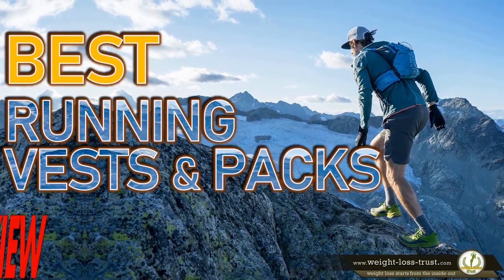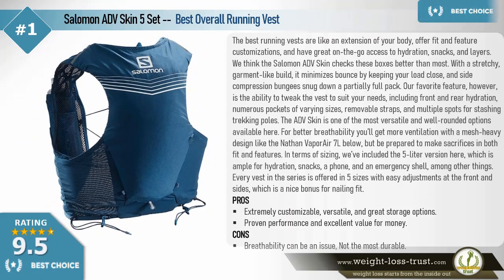Top 10 best running vests and packs review. Best choice: Salomon ADV Skin 5 Set — best overall running vest. The best running vests are like an extension of your body, offering fit and feature customizations with great on-the-go access to hydration, snacks, and layers. The Salomon ADV Skin checks these boxes better than most, with a stretchy garment-like build that minimizes bounce by keeping your load close. Side compression bungees snug down a partially full pack. For better breathability, you'll get more ventilation with a mesh-heavy design like the Nathan Vapor Air 7 liters, but be prepared to make sacrifices in both fit and features.